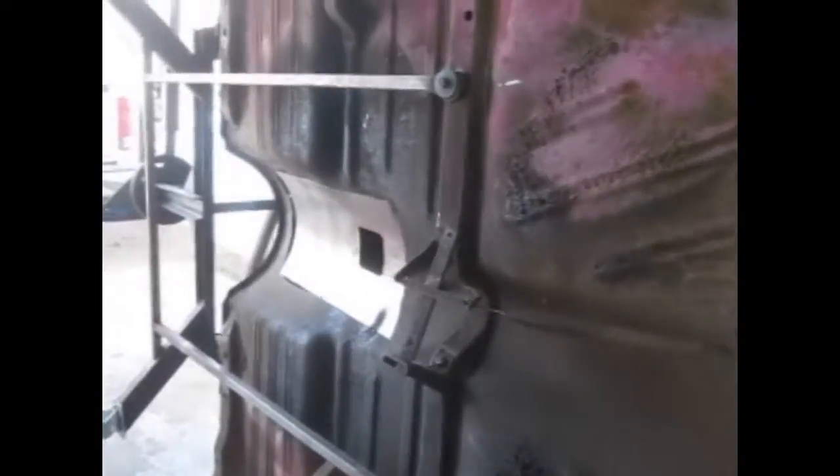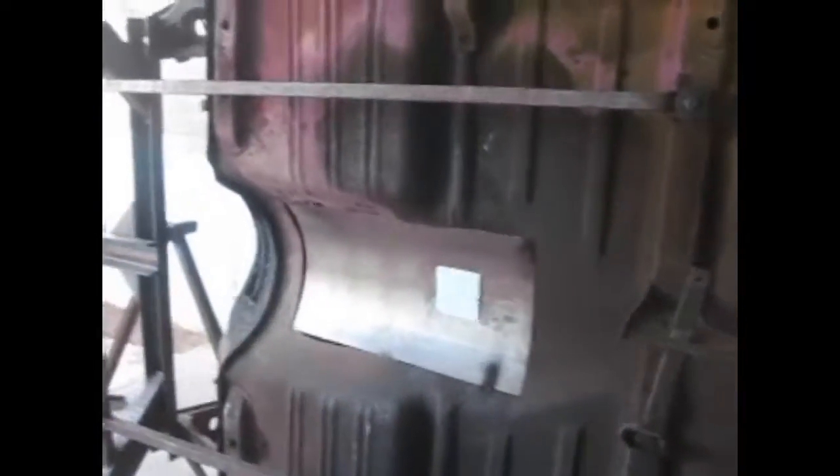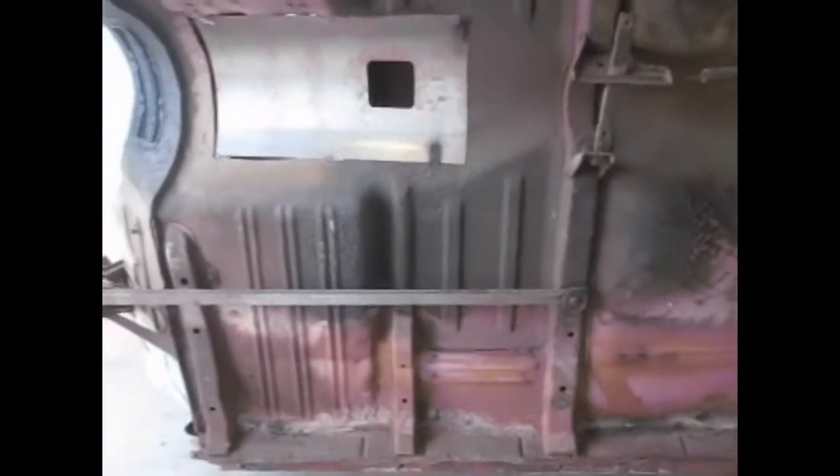I have some more welding to do on the cowl. Then the plan is to try and join the body back to the frame with the engine and everything, so I've got to get some paint and get the cowl painted in the body color we're going to use. Then we'll join the two back together and everything can be back in one place inside the carport.